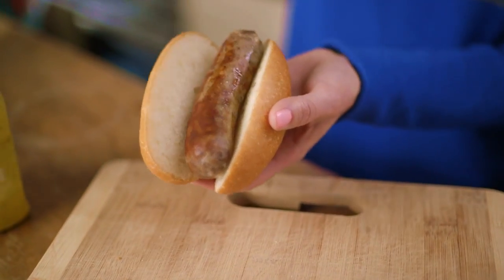It makes it perfect every time. It's just another enhancement to the grilling experience.